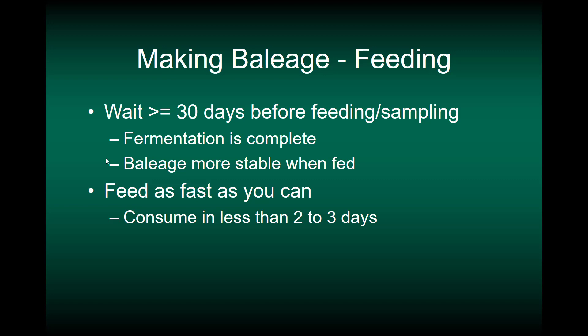When feeding baleage, wait at least 30 days before feeding or sampling so fermentation is more complete — the baleage will be more stable when fed, meaning the high-moisture material stays free of mold and heating once you remove the plastic. You can feed before 30 days and it is not toxic, but fermentation will not have been complete. Once you do get a bale out, consume it as fast as possible — usually less than two to three days — which can be a problem if you have a small number of livestock that won't consume it quickly enough.